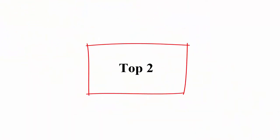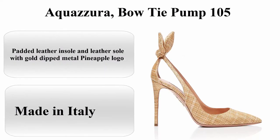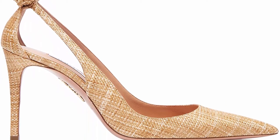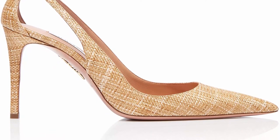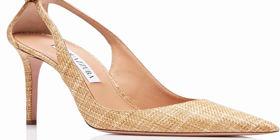Top 2. Aquazura Bowtie Pump 105. About this item: Suede leather, Imported, Runs slightly large. Covered stiletto heel and leather lining. Padded leather insole and leather sole with gold dip metal pineapple logo.